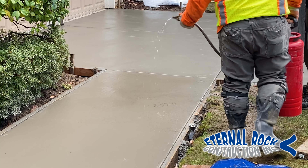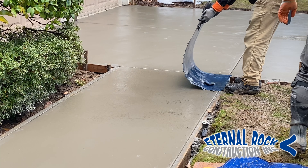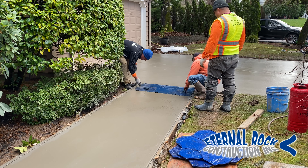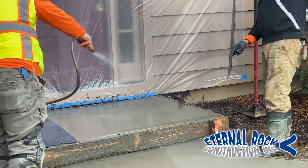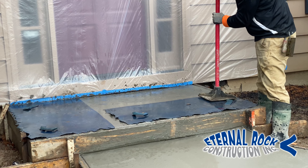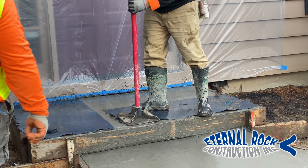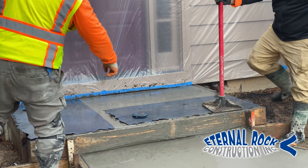Once it was ready, we came in with that liquid release Brick Form — we just put that right on the surface and also on the stamp. We have two different stamps: one is like an endless texture design. We use this because there are certain areas where the hexagonal-shaped stamps don't fit. A good tip is to use these texture skins as well — you can rent those along with the other ones. That way, you can stamp the edges to make the texture look more uniform and consistent, even in areas where you can't fit the main stone stamps.